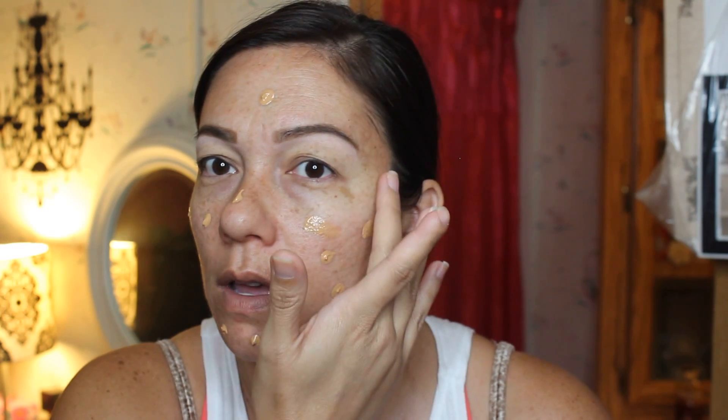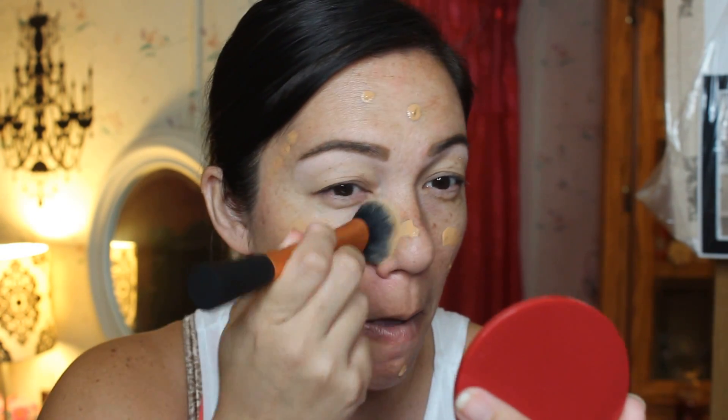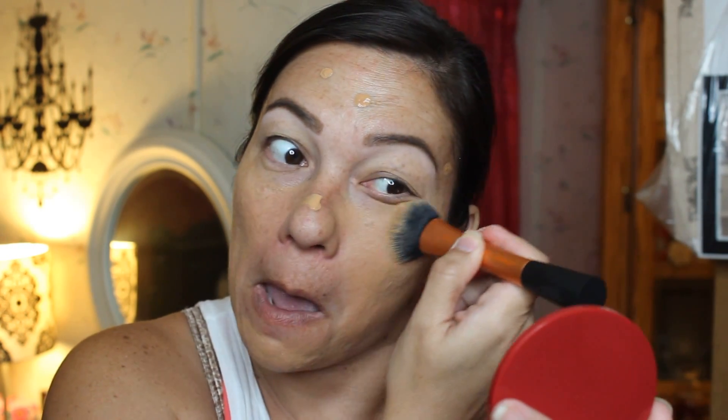To apply the foundation I'm going to use my Real Techniques expert face brush — I've really been loving my Real Techniques brushes. This is kind of a first impression kind of deal. I'm going to shake it and squeeze some out on my fingertips, then dot it on my face. I'm going to dot this onto my skin and stipple and blend it at the same time. I'm going to move quickly because it's kind of setting.